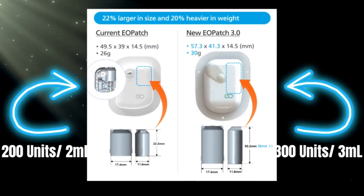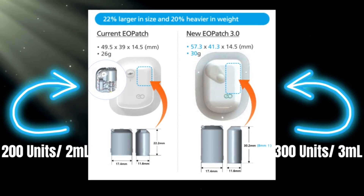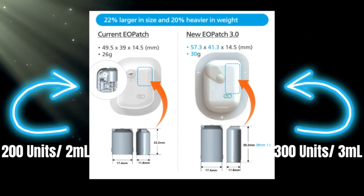The 300-unit pod is the same thickness at 14.5mm, only 4 grams heavier at 30 grams total, a bit taller at 57.3mm compared to 49.5mm, and just a tad wider at 41.3mm compared to 39mm — so only about a 20% increase in size overall. Certainly not bad for a pod that can hold up to 300 units.